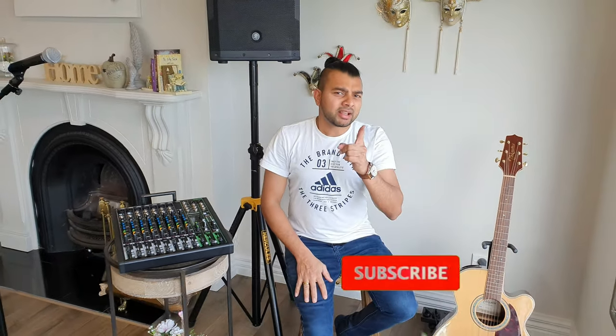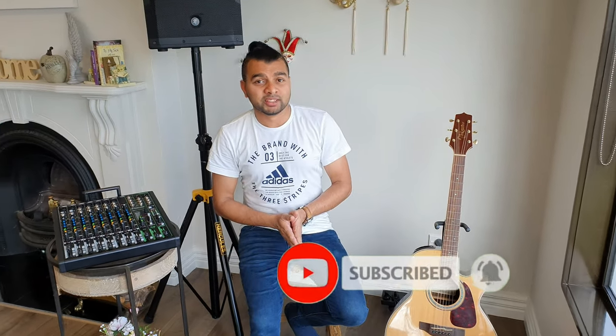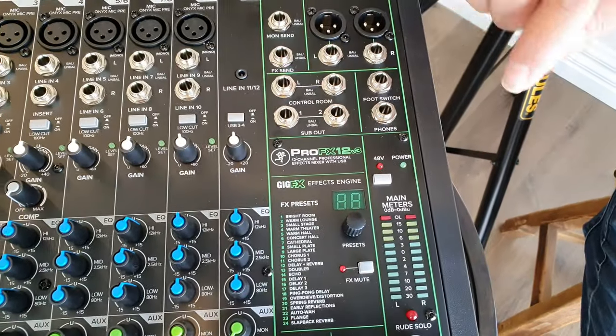Let's take a look at this review. The first question is how to set up a mixer. If you want to set up all the instruments, you can set up a mixer. This one is called the Mackie Pro FX V3.